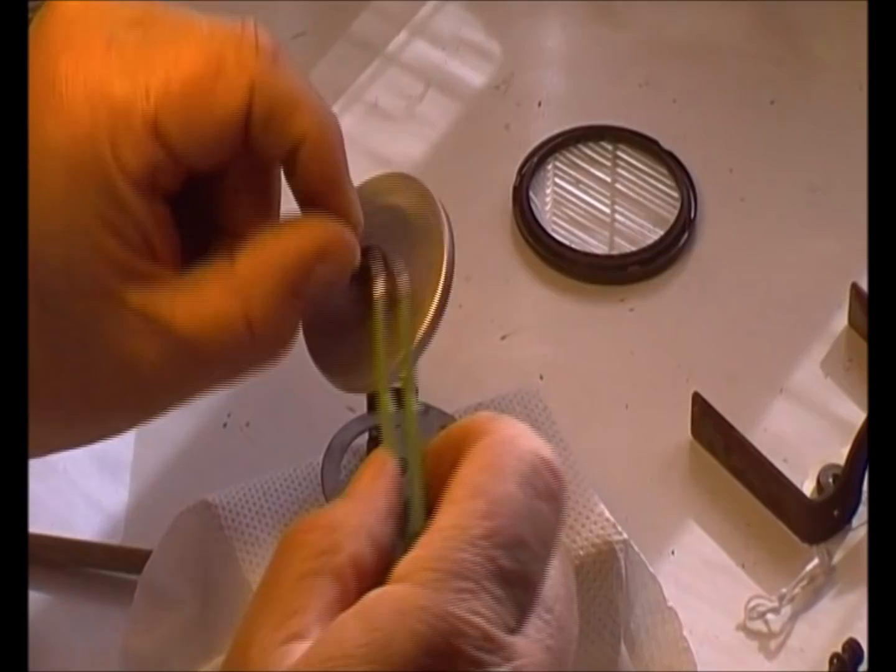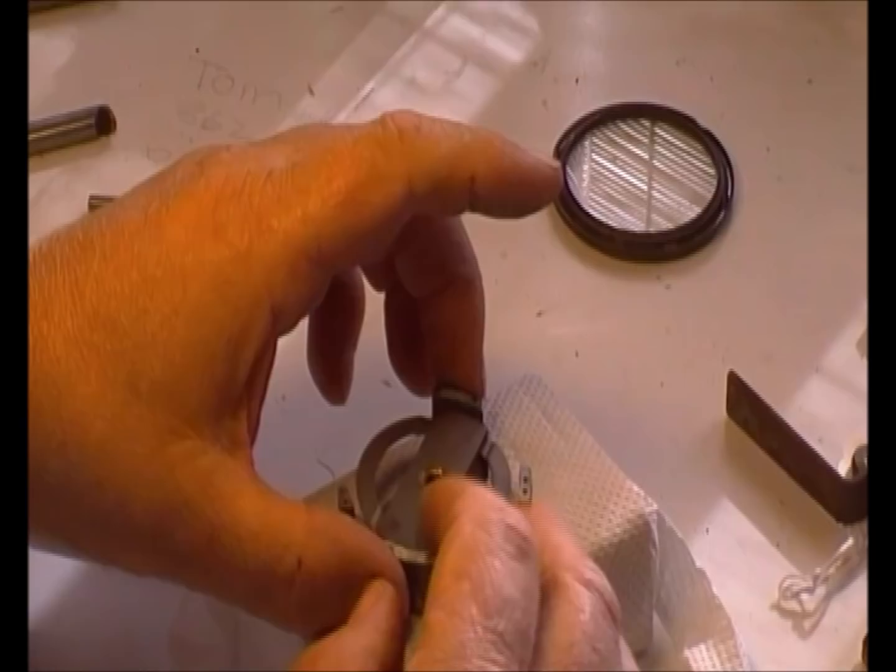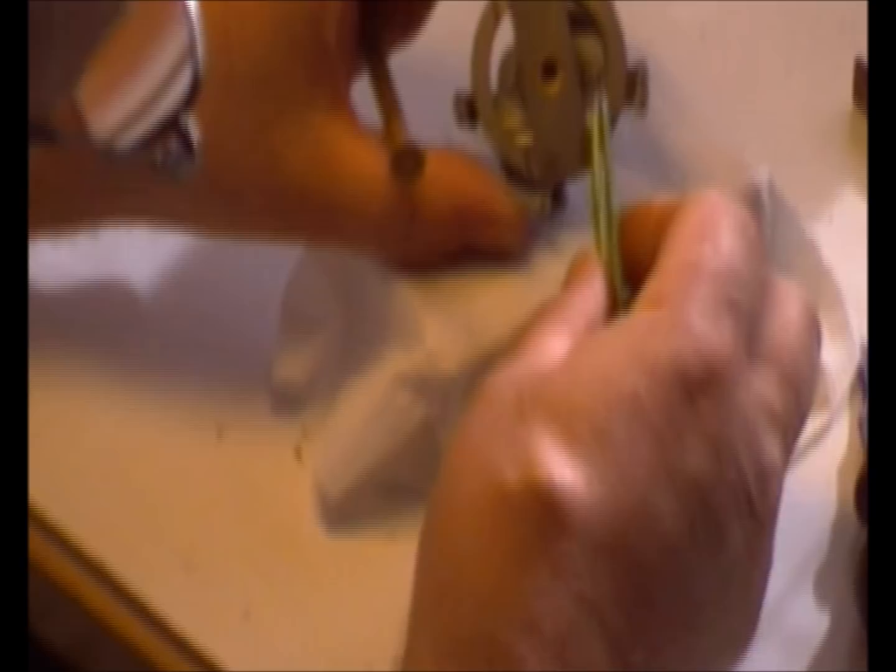Here we've got the aluminium drag cup and the return spring. There's the bottom bearing, the bottom pivot — pop that to one side again. Now we've got the magnet itself, which spins around at high speed. That's the magnet; it spins around and draws the cup round.